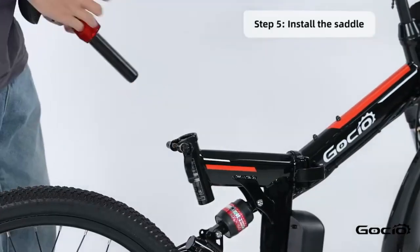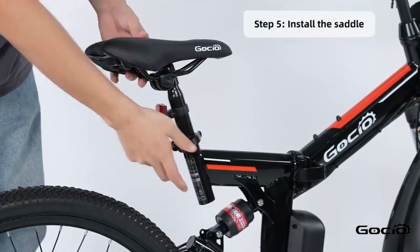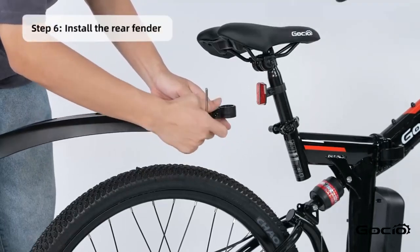Now put the seat on and clamp it down the same way as the tire. Install the rear fender.